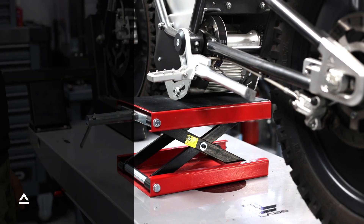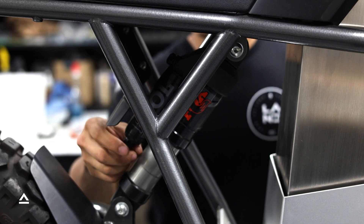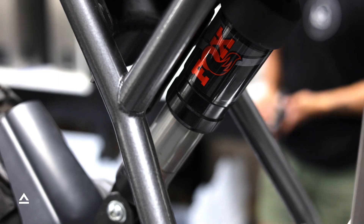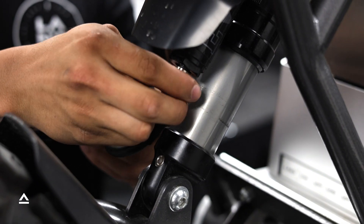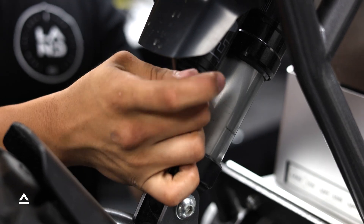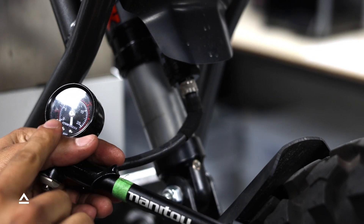Next, you are going to adjust the EVOL chamber. Remove the EVOL air spring filler cap on the bottom of the suspension. It's crucial to set the EVOL chamber air pressure before adjusting the main chamber pressure. Next, attach the pump to the EVOL air filler valve. You may notice a drop in pressure on the gauge — this is going to be normal.